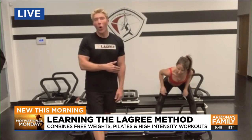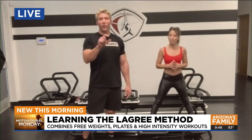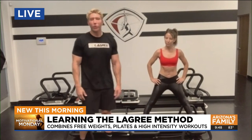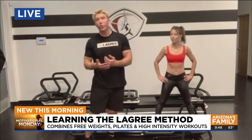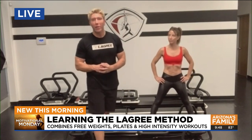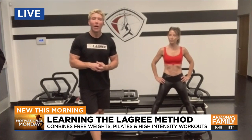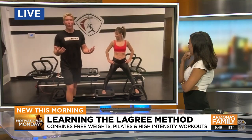If you want to buy this for home, go to our website lagreefitness.com — you'll see the micro and the machines, and clicking on them takes you to where to buy them. We also have subscription classes at lagreehome.com. Heather also has her own platform, and there are a lot of instructors out there teaching virtual classes. So you really have no excuse not to do the workout.